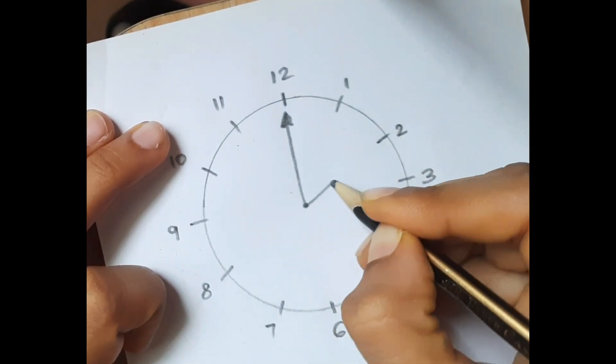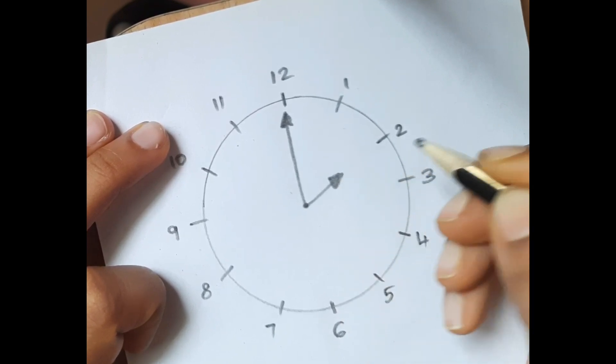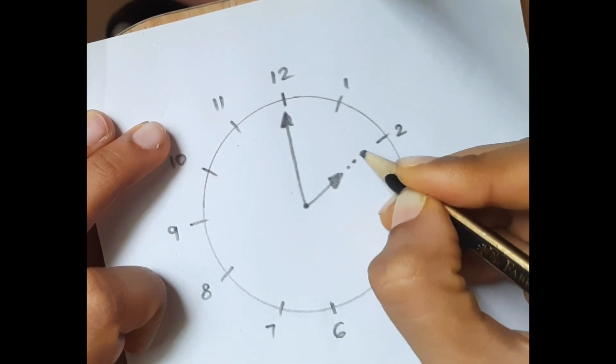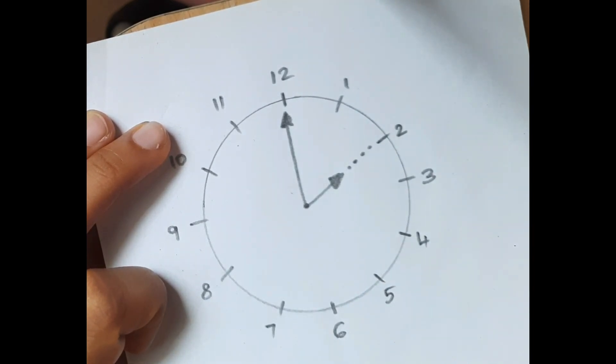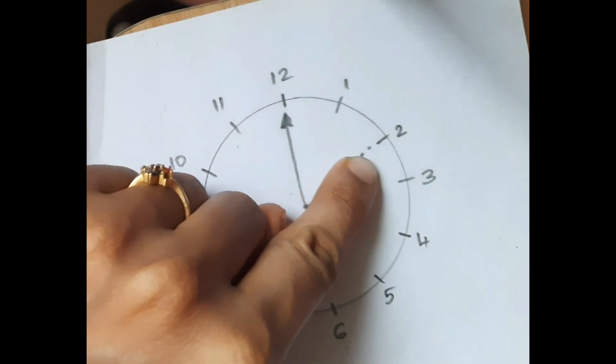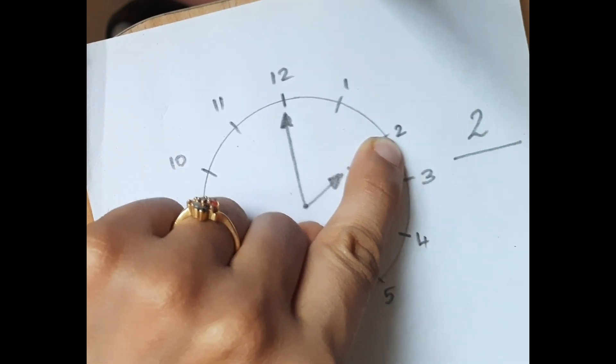Say it is 2 o'clock. Now draw some dots, now do this. What is the time? It's 2 o'clock.